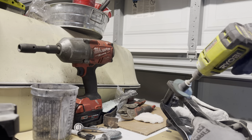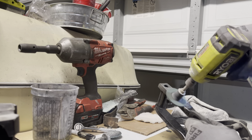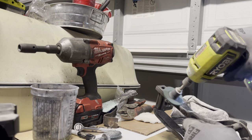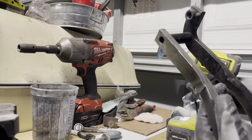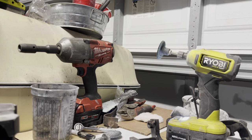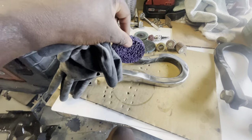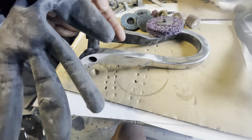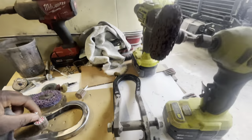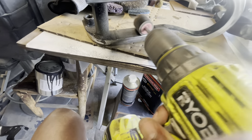As you can see, with the Ryobi Angle Grinder and a soft abrasive pad, I'm removing the powder without causing any scratches to the metal. Now when it comes to these parts, to have a great outcome it all depends on the process and the quality of your preparation. So that's what I'm doing here.